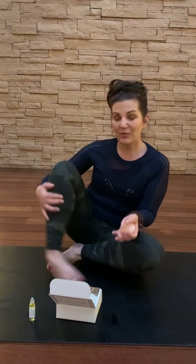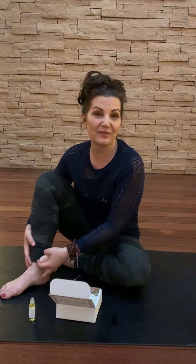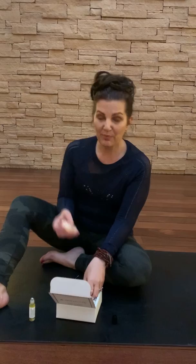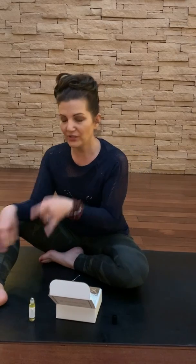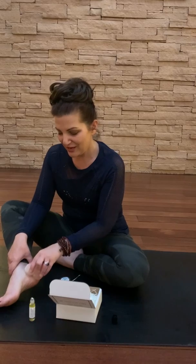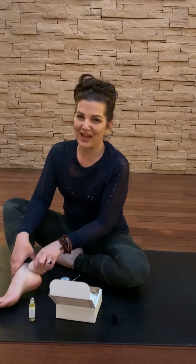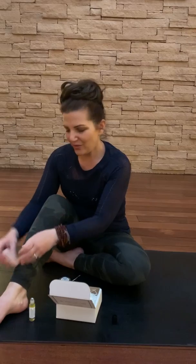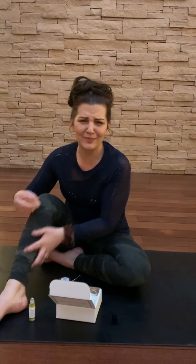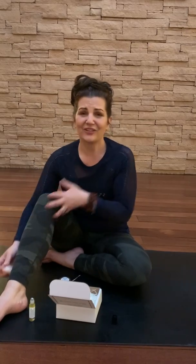The last part addresses restless leg syndrome or nighttime cramping — maybe your feet are aching or tired. We want to use the balm to roll into your feet and then use the stone to really get into the crevices. The magnesium in the salt stone really helps to reduce cramping, and the CBD feels amazing on your legs and really helps to relax the legs in general.